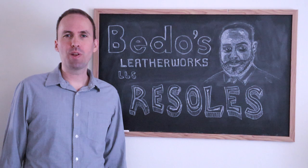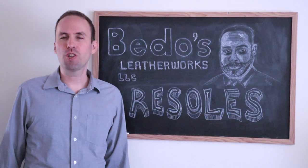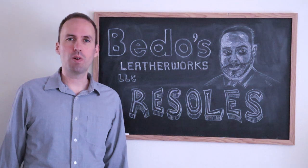Would I recommend Beto's Leatherworks for resewing purposes? The answer to that question and more in this video.